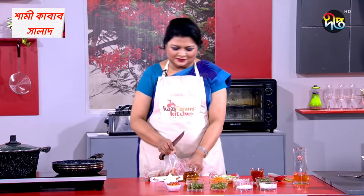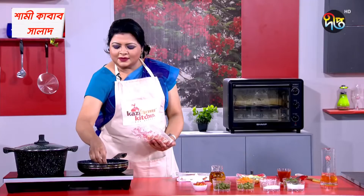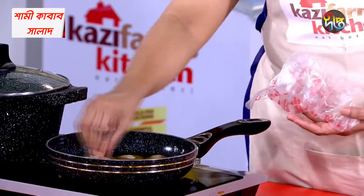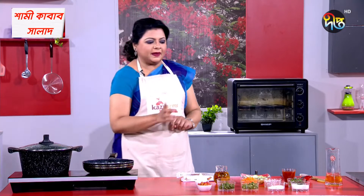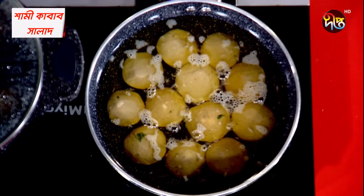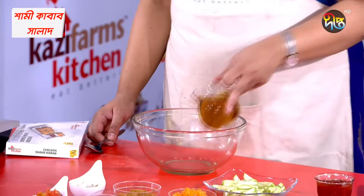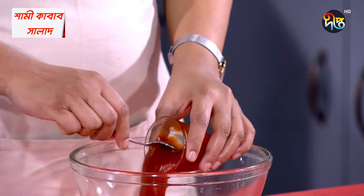This is the frozen food banana. This is the best part of our Kazi Farms kitchen. We will add the dish to our dish.